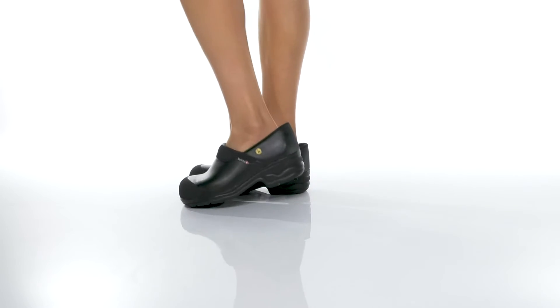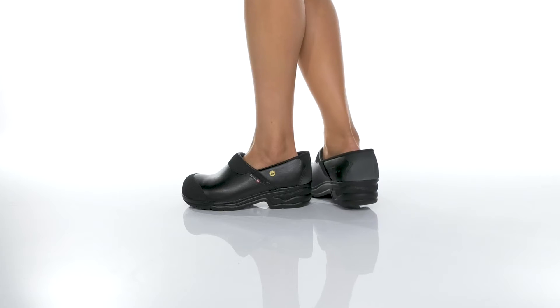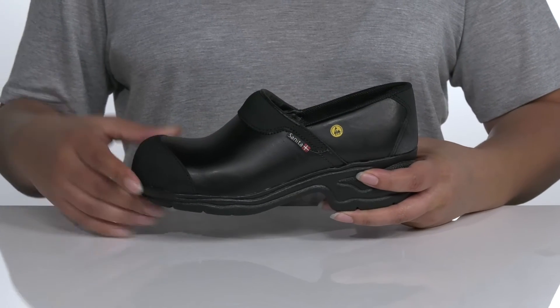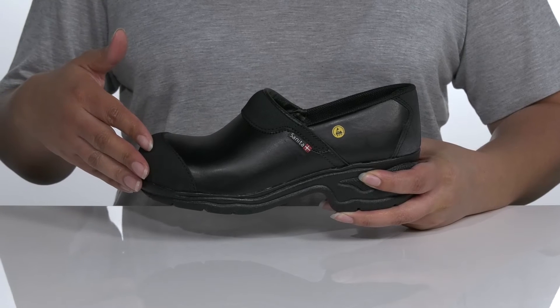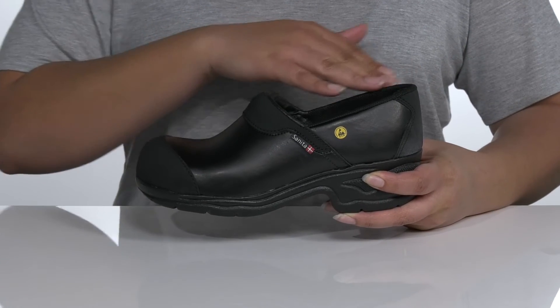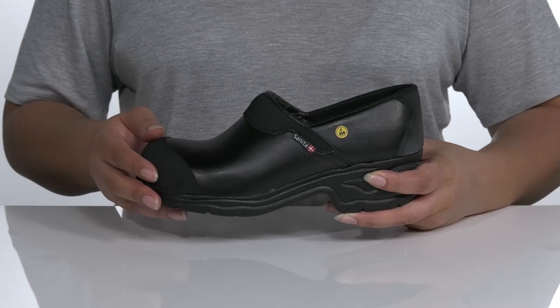The Sunita Pro Lite S3 is a heavy-duty unisex work clog that will help you get any job done right. It features a water-resistant leather upper to keep your feet dry, a steel toe cap for protection, and a wide opening for easy slip on and off.